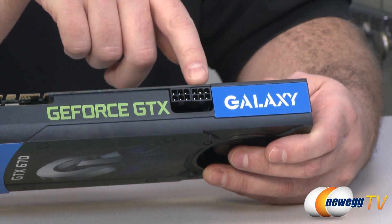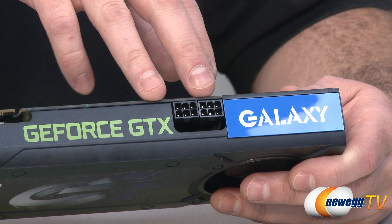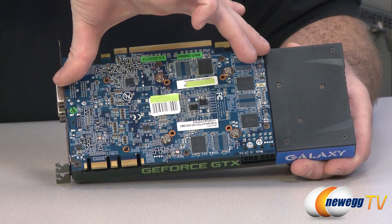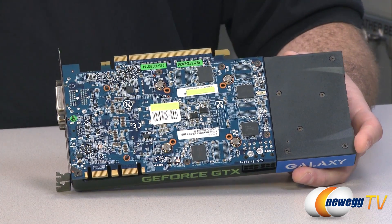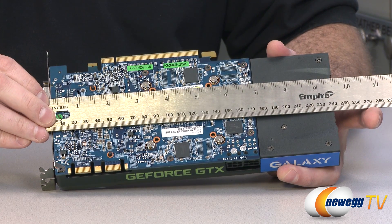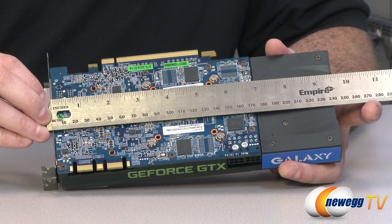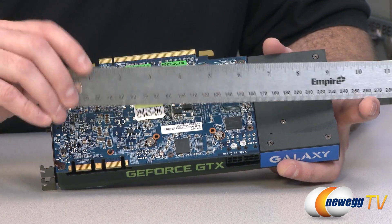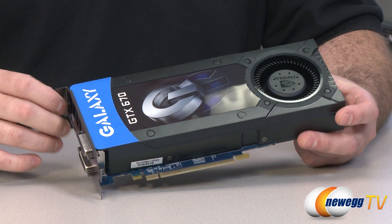The power requirements are two 6-pin PCI Express power connectors, with a recommended minimum 500-watt power supply for a single GTX 670. Also worth pointing out is the fairly unique PCB design — the PCB only goes back just a little shorter than seven inches of the card's total length, with the rest being the stock cooling solution. Measuring the card, it's just short of 10 inches — somewhere around 9.5 to 9.7 inches. As long as you have about 10 inches of clearance in your case, you should be able to fit this card, which is not very long especially considering the high-end performance the GTX 670 delivers.